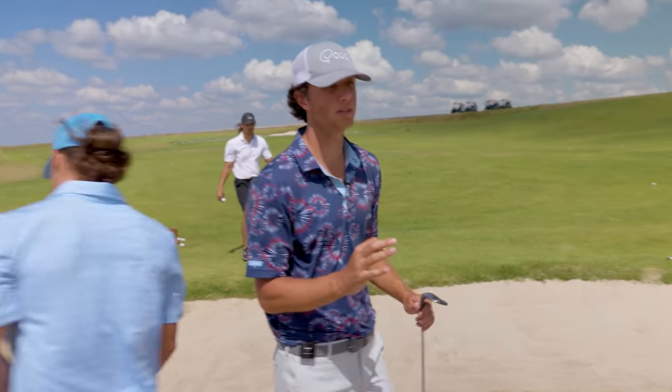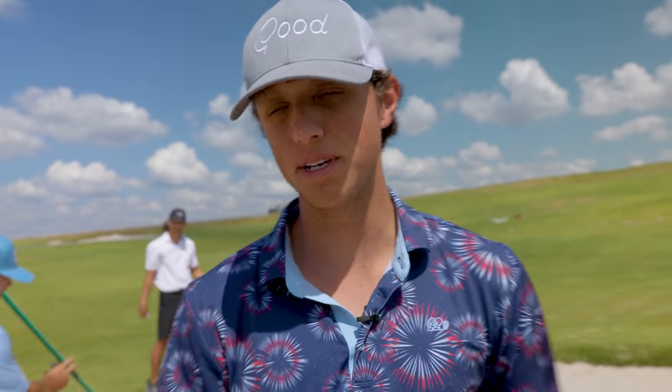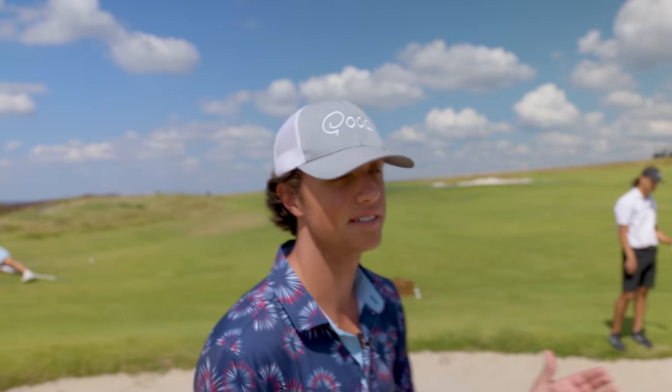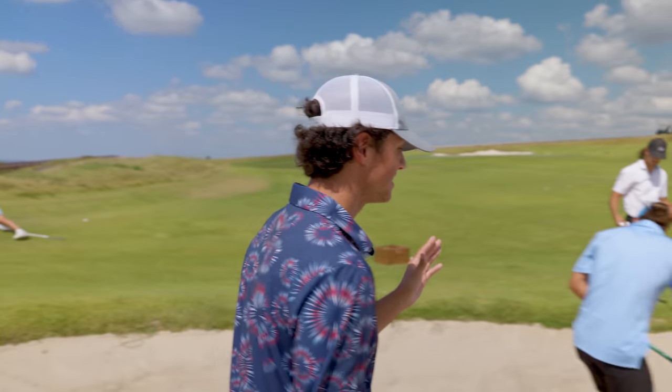That's some really textbook bunker shot form by Tig right there, because he's good out of the sand, he gets up and down a lot, and he's also a really good golfer, so he's got to be good at sand shots. Last but not least, my man Matt — let's get up here.